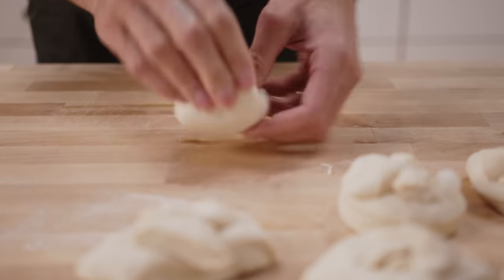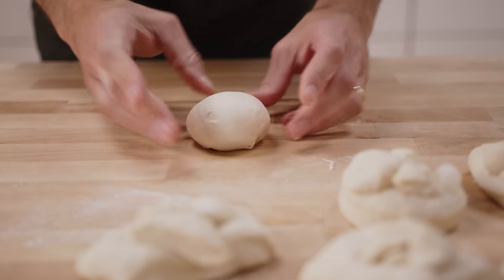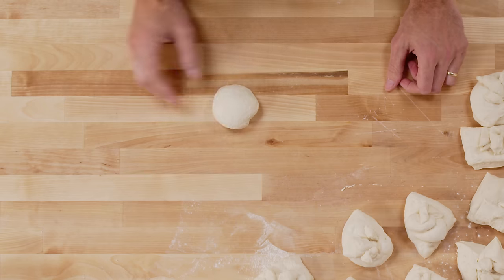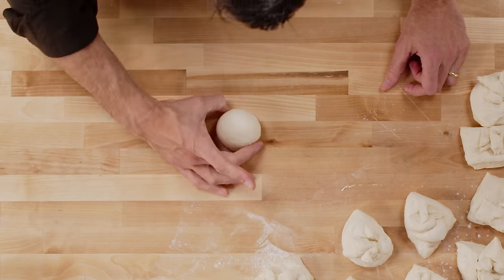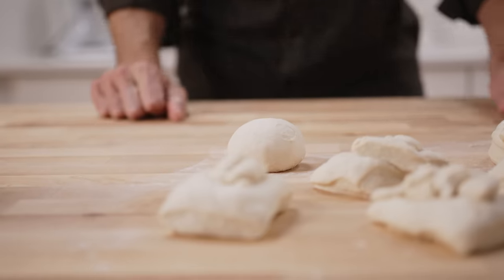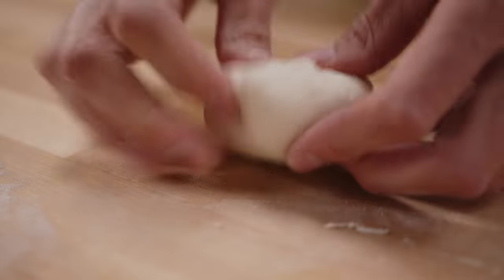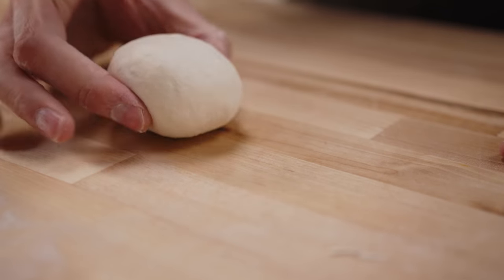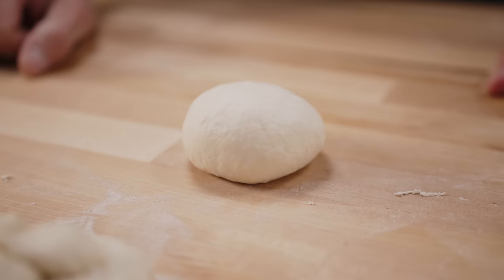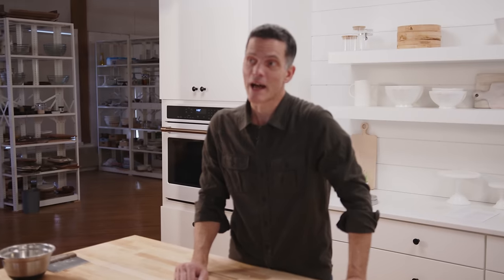Now we're going to give this initial rounding. I'm starting on the outside of the dough piece, bringing it to the middle and pressing to seal, working my way around. I'm going to round it in my hands until I have this beautiful smooth round. I do most of the folding, then invert it and give it just a little bit of tensioning until it's nice, round, smooth, and taut. These are going to hang out and relax for a little bit, then we'll come back for the final shape.